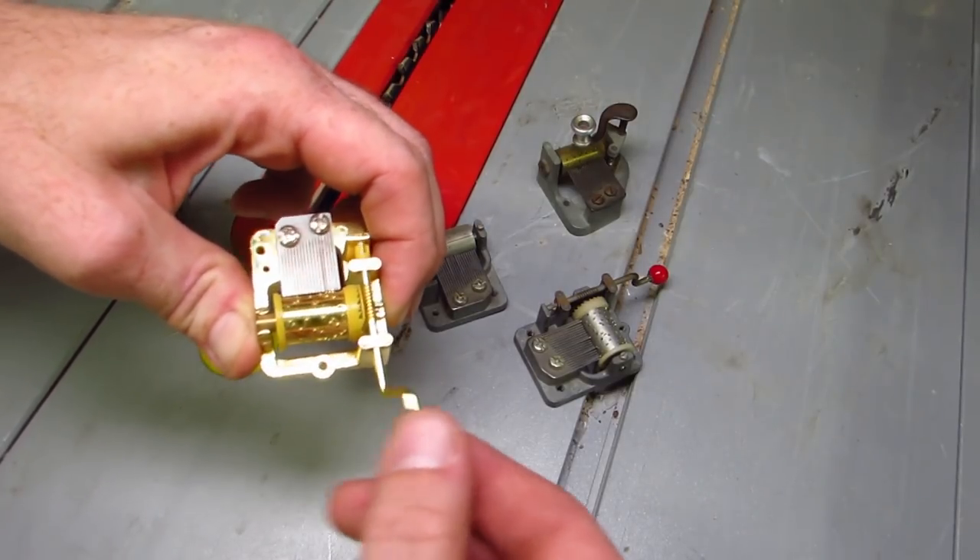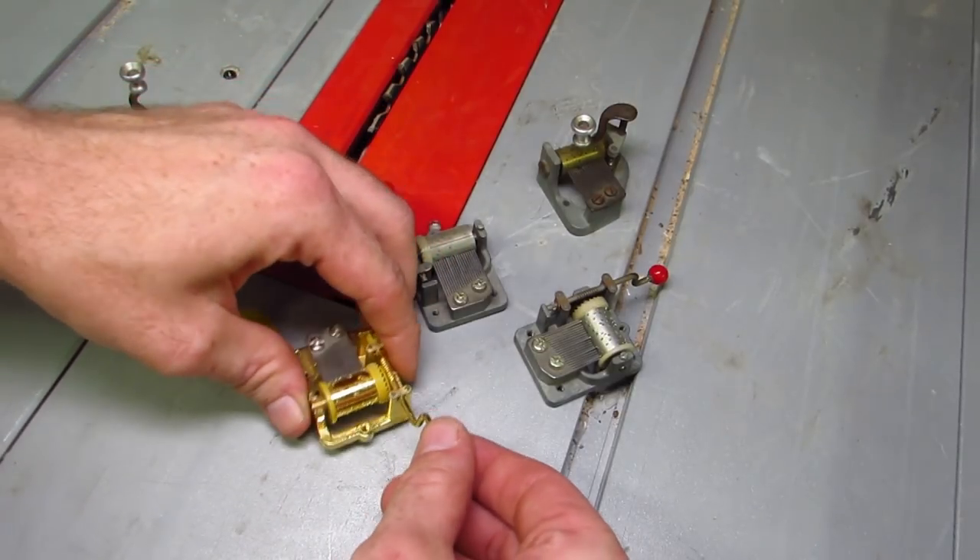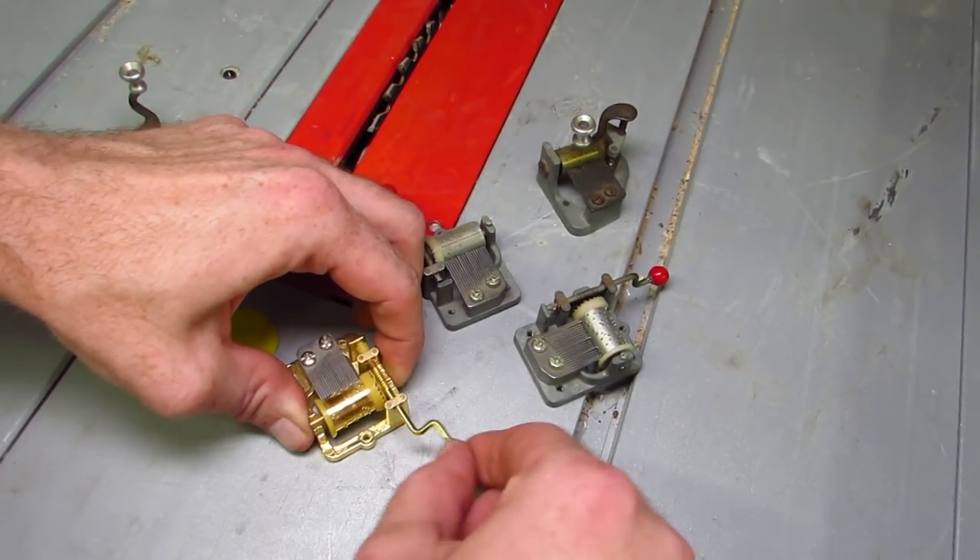A while back I got these mechanical music makers. They do not sound too impressive, unless you give them something to resonate with.